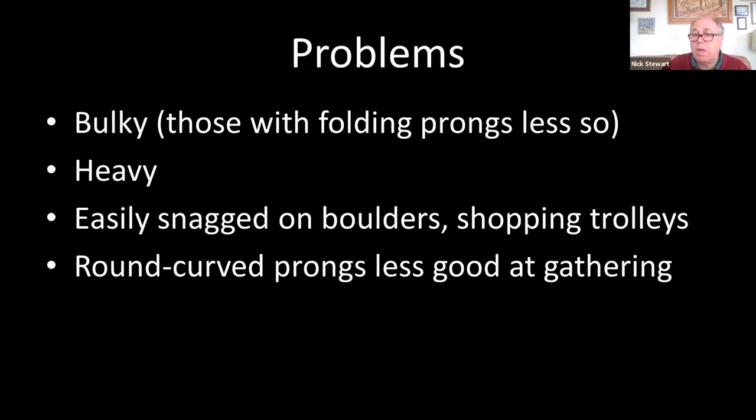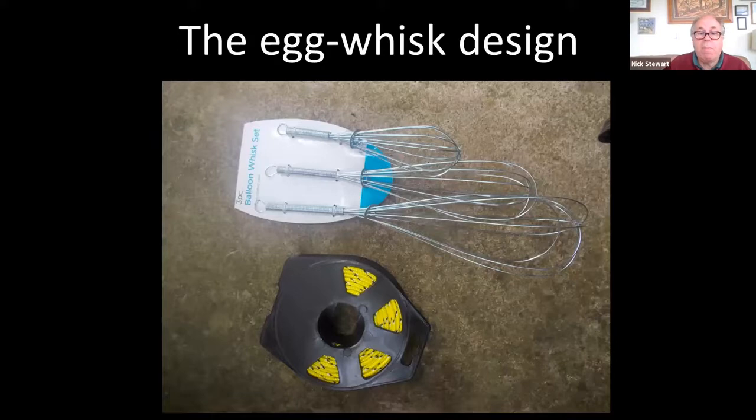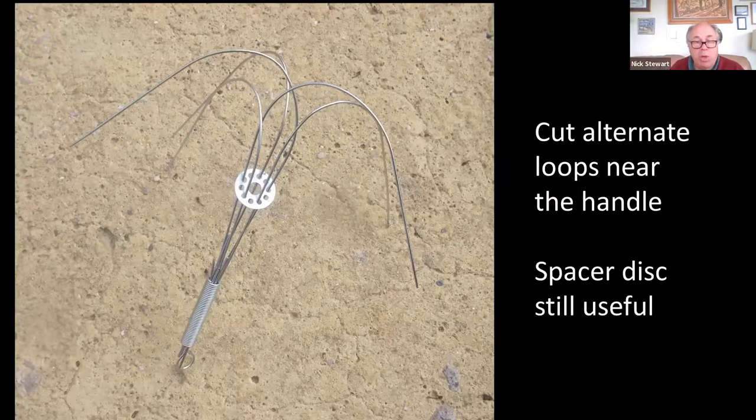What I'm proposing to do is go through three very cheap ways of making grapnels of various different sizes. We'll start with the egg whisk design — I bought these three egg whisks for a pound in the local hardware store. You have a choice of different ones, but I went for the smaller one here. Basically what you do is cut alternate strands so that you've got one end attached and one end loose. This spacer disc is also quite useful for keeping the prongs in position.